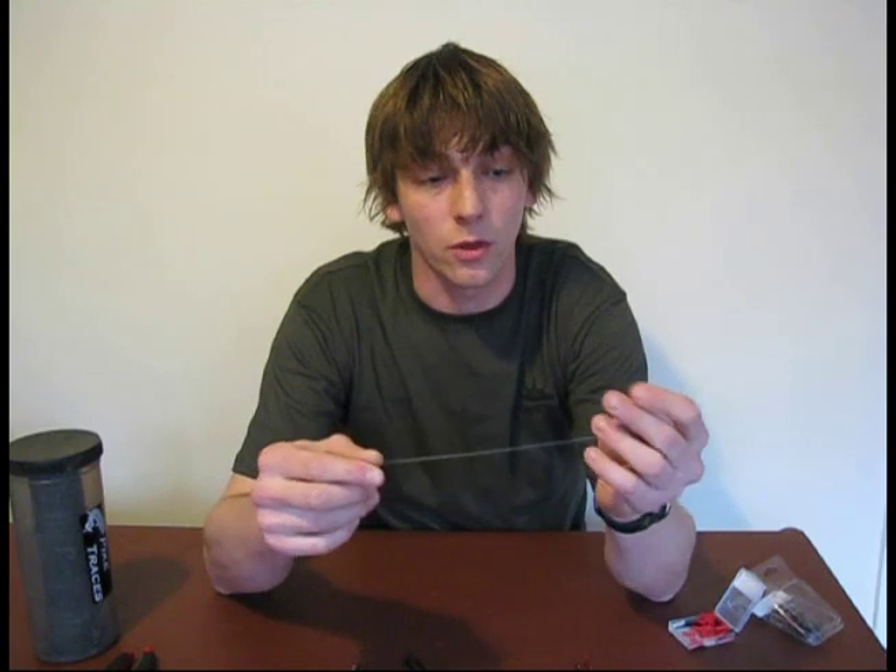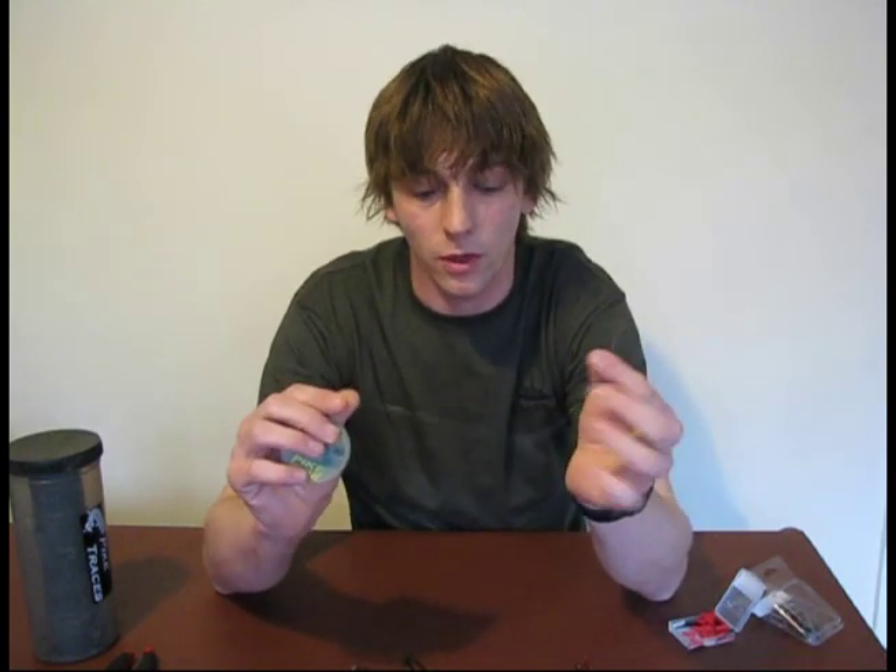Next we'll look at some of the rig components you need to make this trace. First of all, you'll need some pike wire. I like to use the Drennan soft strand because it's quite a supple wire. It doesn't kink as easily as the more traditional seven strand wires, and it gives that bit of suppleness when the pike picks up a bait, which I think is quite important.